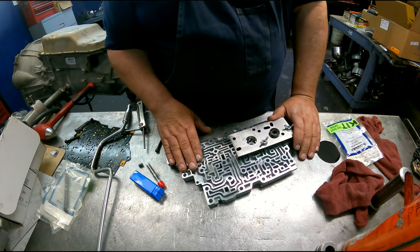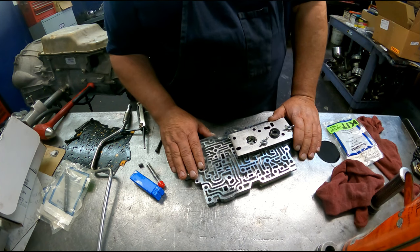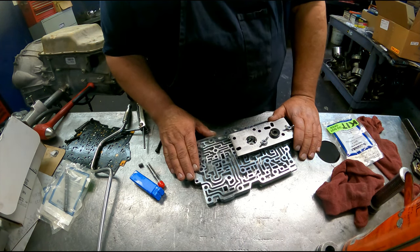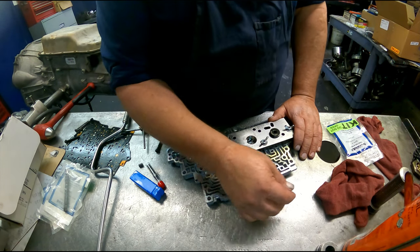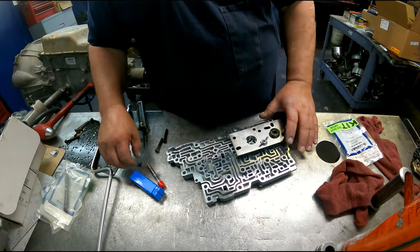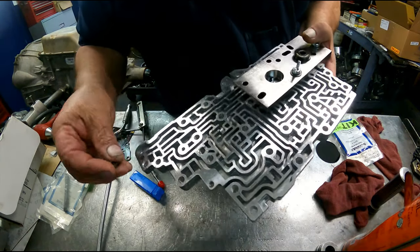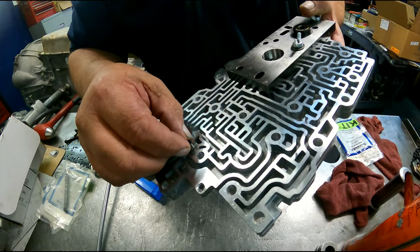We're going to be reaming up this valve body on a 6T70. This is a Gen 1 and it only has three actuator feed limit accumulators. The Gen 2 will have six. The Gen 1s don't seem to be quite as horrible as the Gen 2s, but they still wear out.